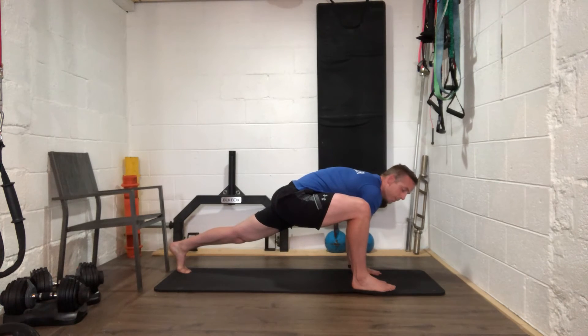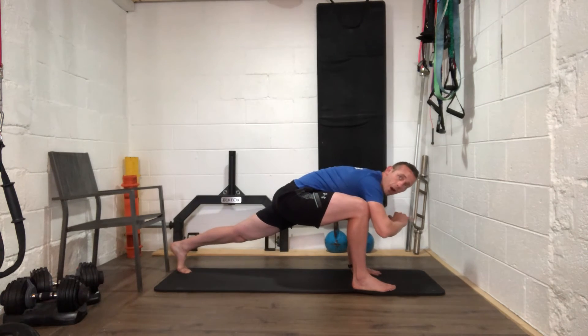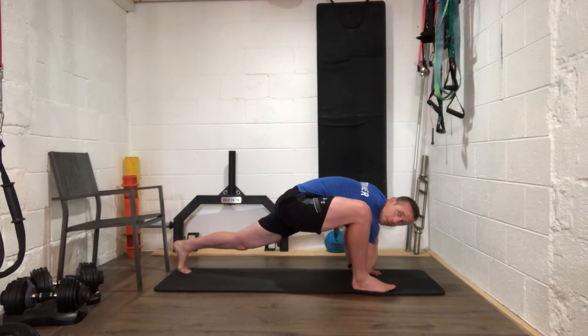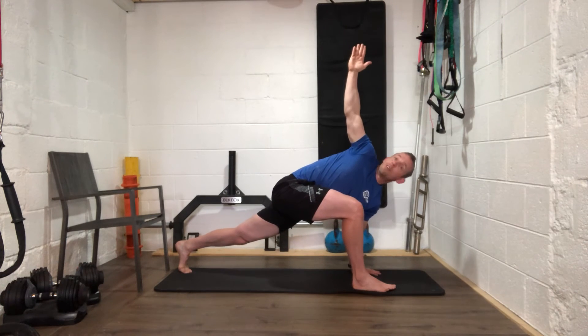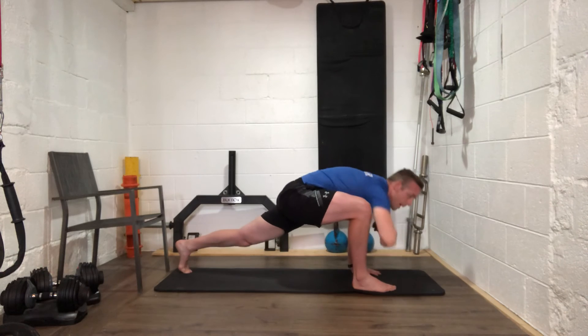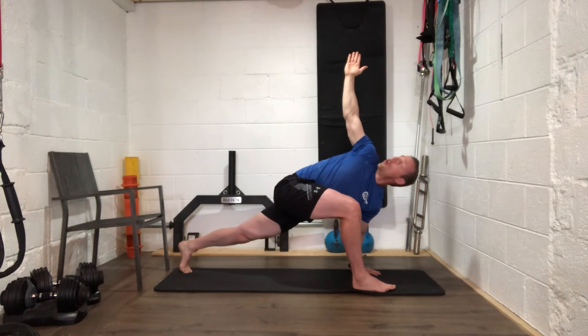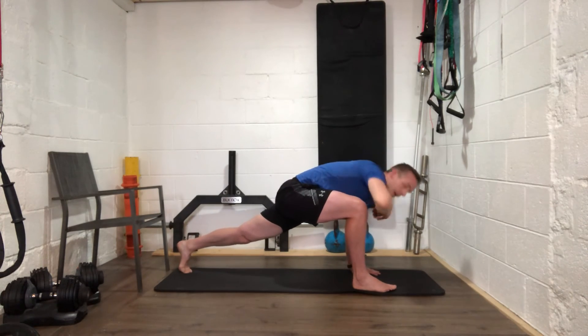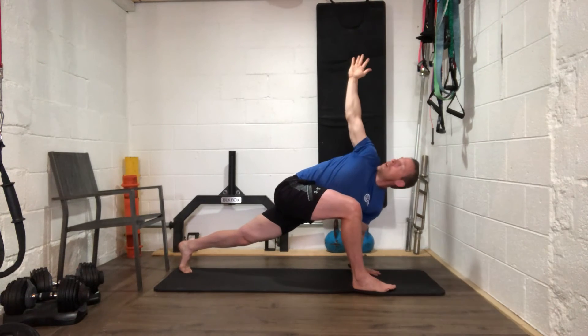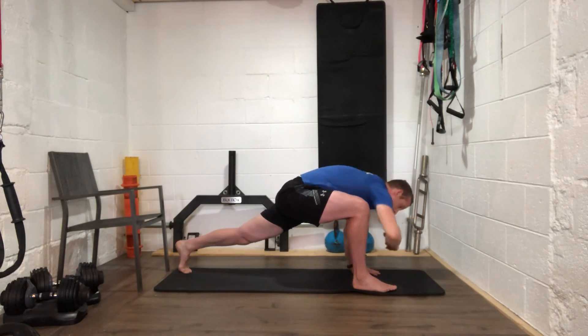From here, take your right hand off the ground, bring that right elbow down towards the ground, then come up and around so your face is looking up at the ceiling — you should be looking up at your hand. Then back down. Try to get that elbow nice and low each time. Good work everybody — two more.